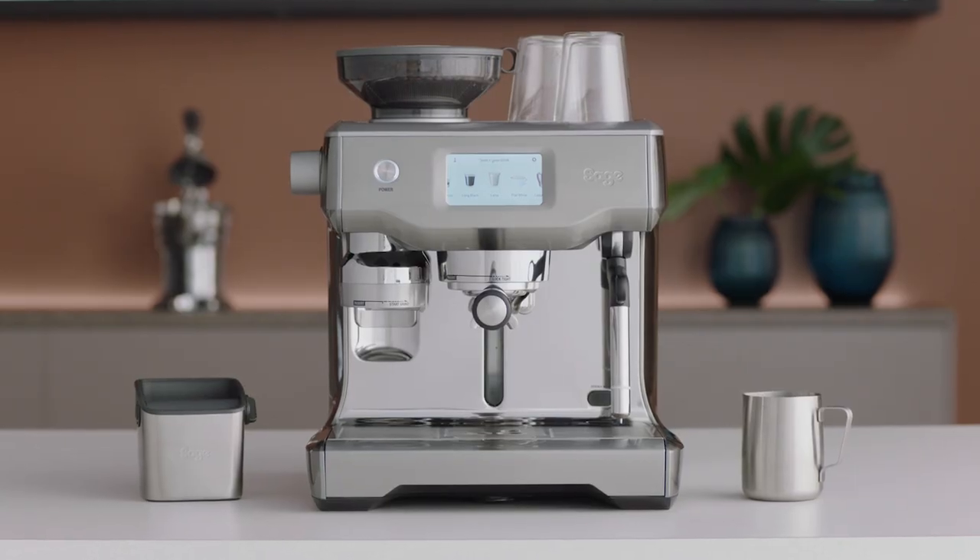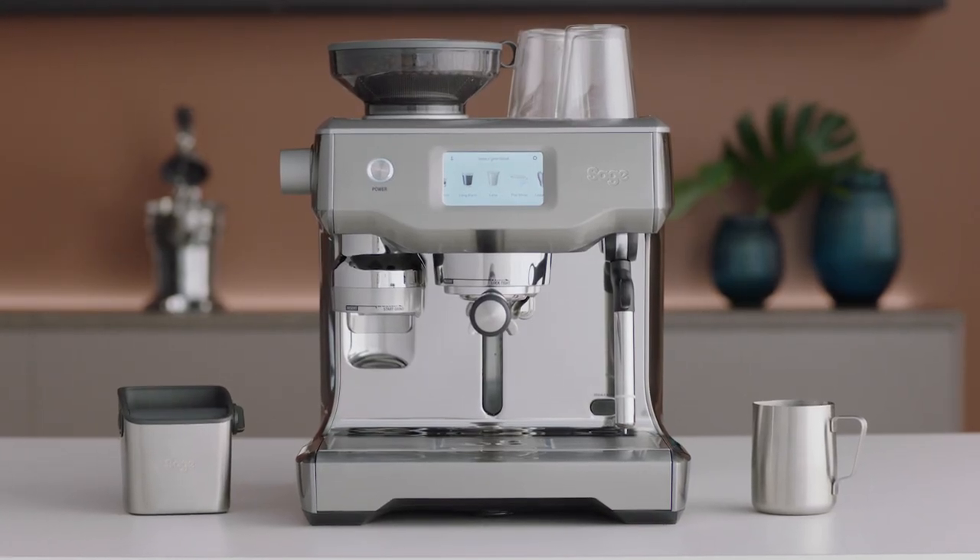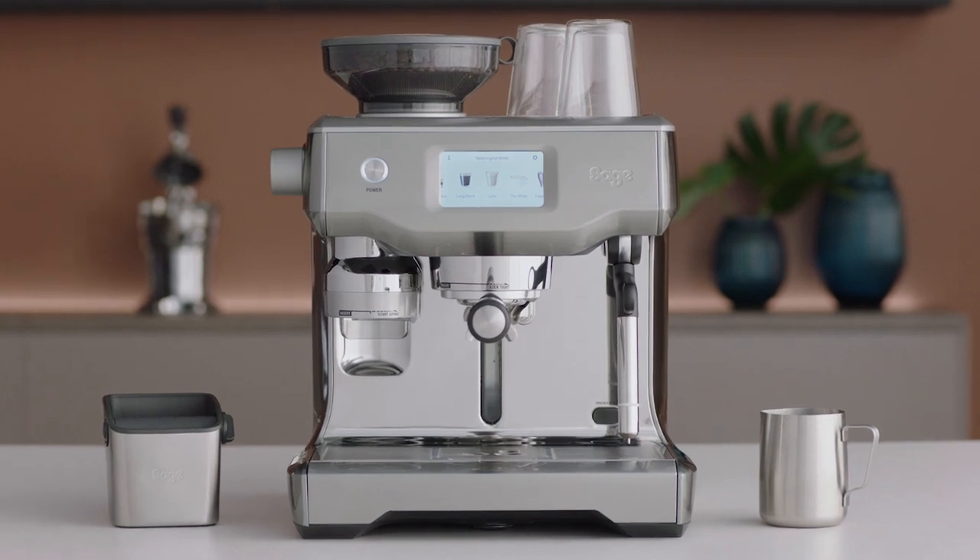Straight from a pro: only buy beans with a roasted-on date so you know exactly how fresh they are. If there's only a use-by or best-before date, you won't be able to tell if they're fresh. The Oracle Touch is the next-generation automatic espresso machine and comes pre-programmed with all your cafe favorites, from espresso to cappuccino — simply swipe and select.